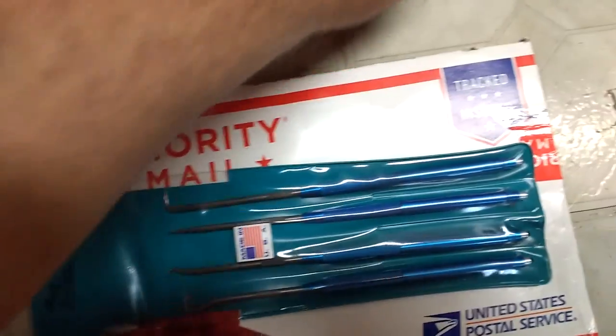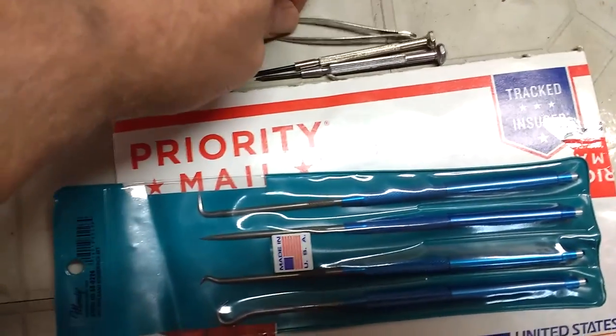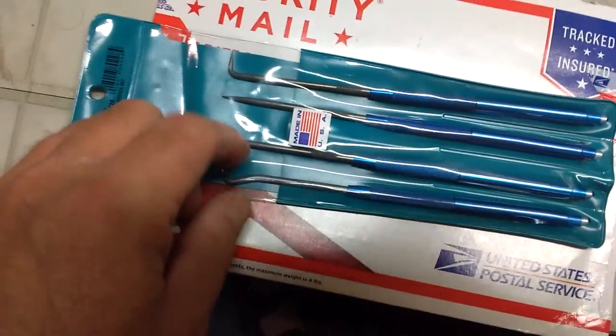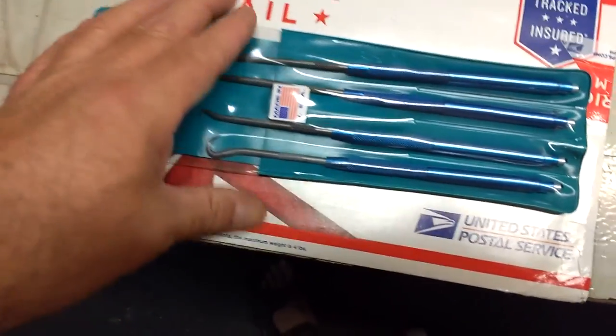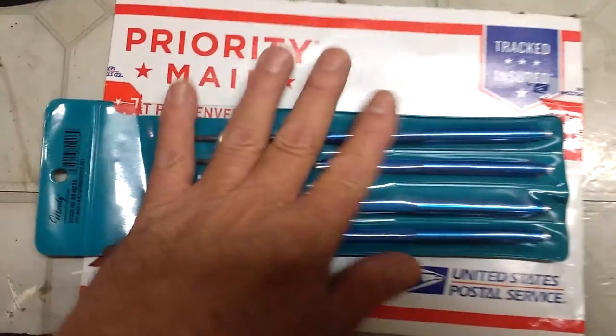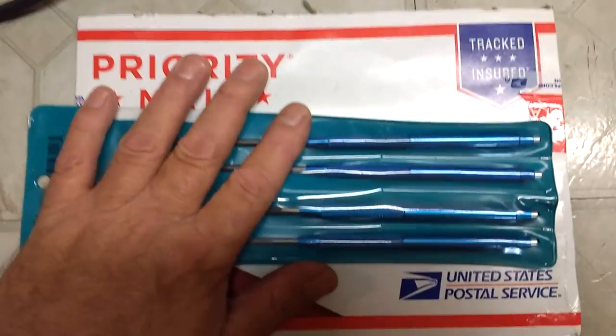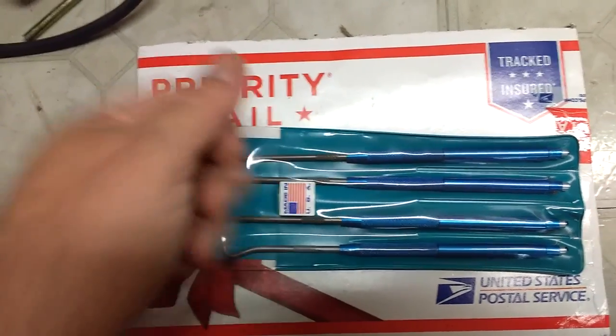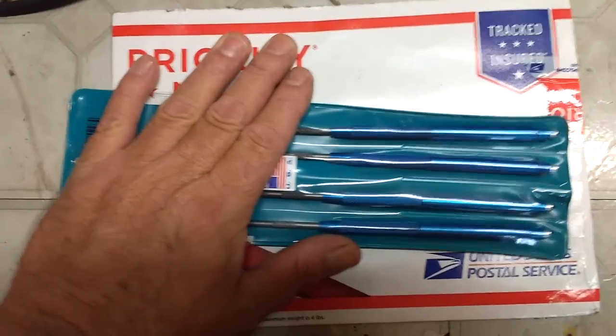But they'll go to good use, because up until now I've been using tweezers or these little screwdrivers, or whatever I could find that would reach whatever it is I'm trying to get to. So these are very, very welcome. There'll be a link in the description. Sam, thank you so much — you have no idea how much time this is going to save me.